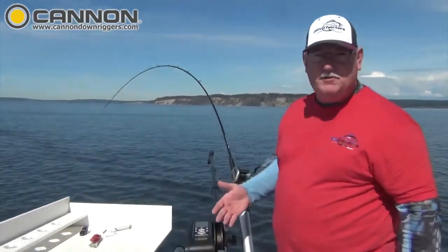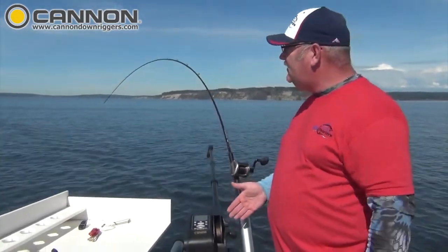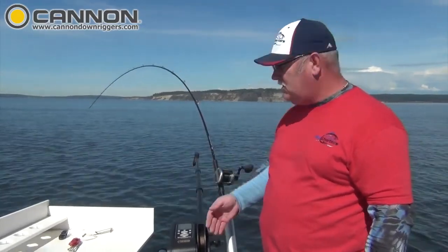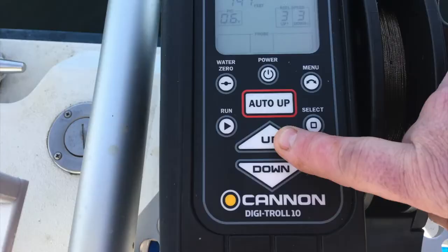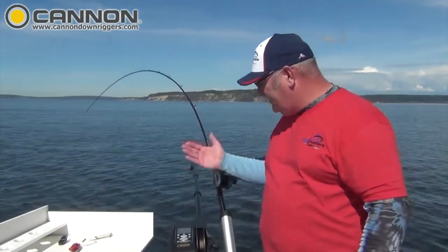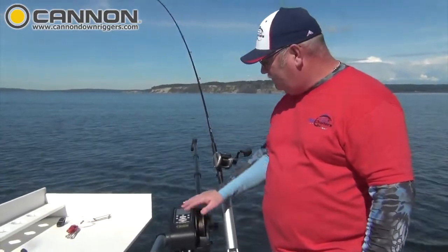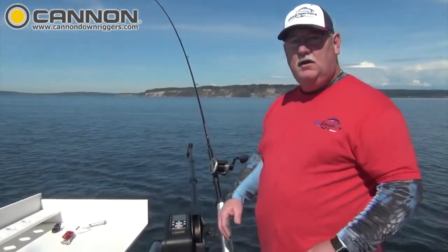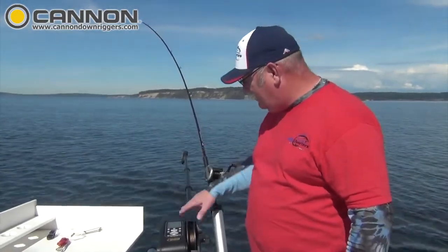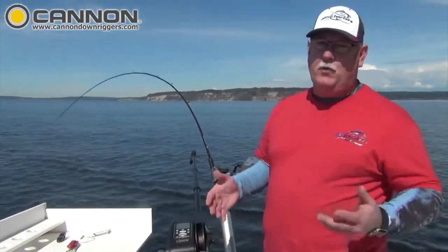A lot of times people are very curious: how do you stop the action of what's going on? If this downrigger is coming up or going down in one of the programs, all you have to do is press either the up or the down key and that'll stop whatever's happening. So for instance, if I press auto up right now and it starts coming up, and I just press down, it'll stop the downrigger ball. If I want to get back into bottom tracking, press menu and run — right back down to bottom tracking we go.